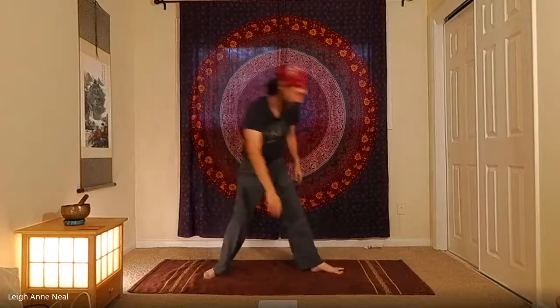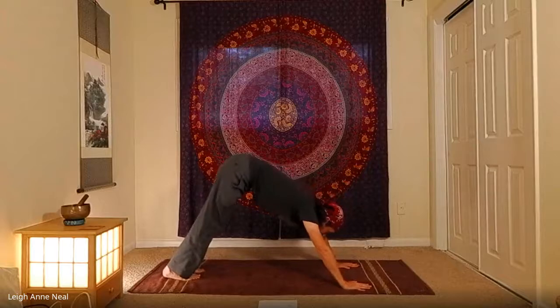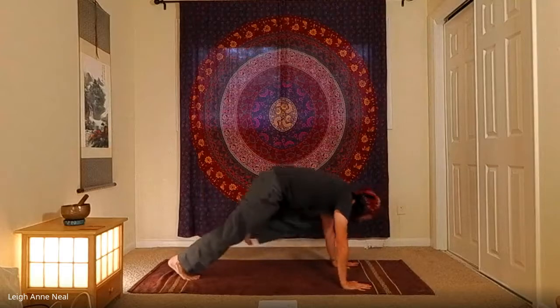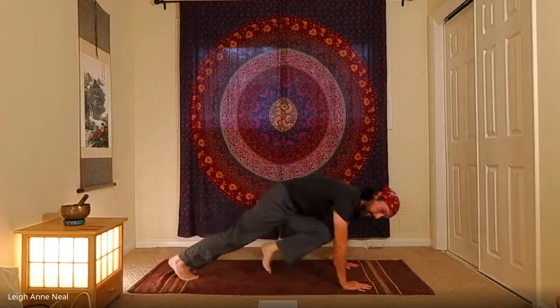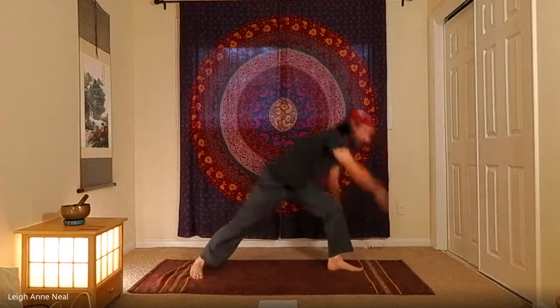Inhale and exhale cartwheel down to the bottom of the push-up. Second side: inhale left leg up and back, exhale left knee to left arm, inhale, exhale center, inhale, exhale opposite arm. Inhale, exhale lunge, inhale warrior, exhale sink into warrior, then inhale up to stupa, exhale to goddess.